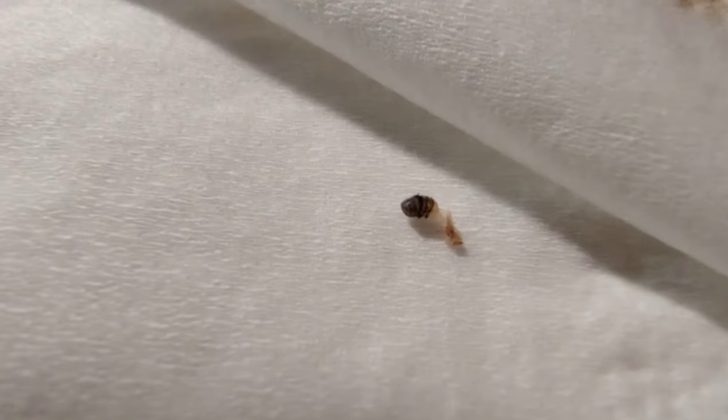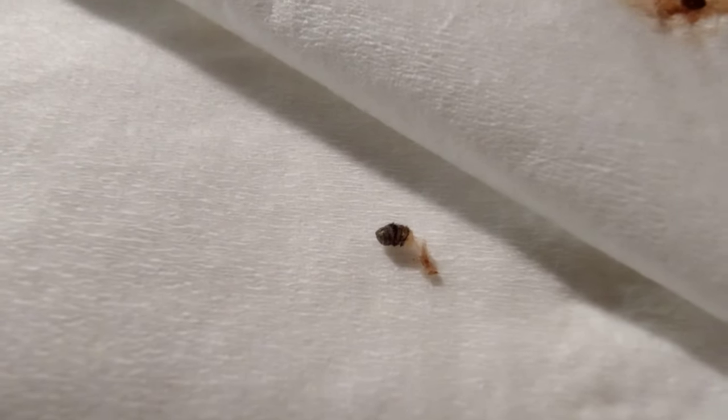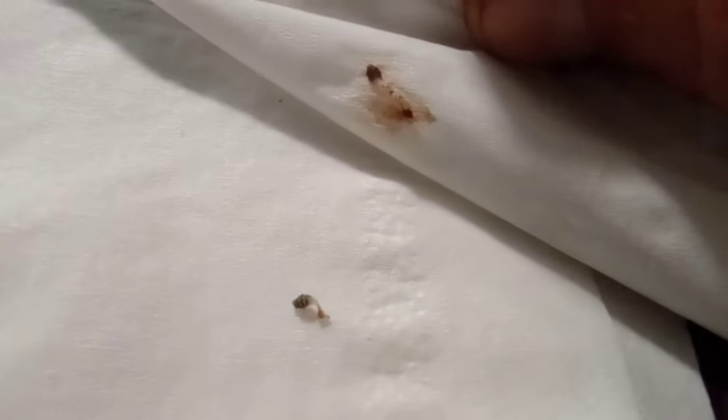There we go — so you can see all the little spines on it. That one was quite a bit bigger than the other one. Just for size comparison, this is the first one, and that's the second one. The second one's quite a bit bigger, quite a bit rounder, and way longer. I'd say the second one that came out was probably the first egg that hatched.